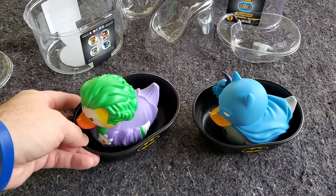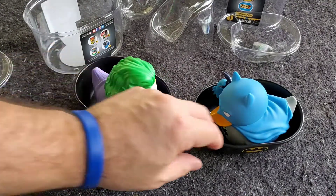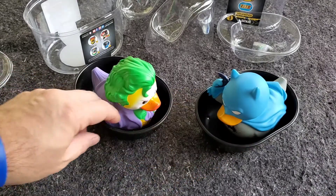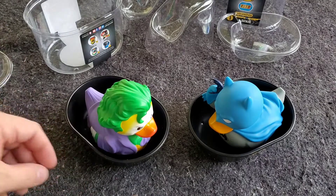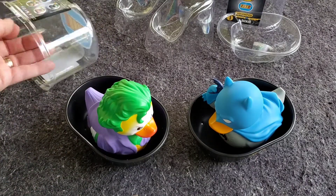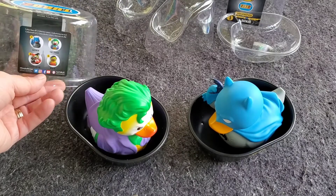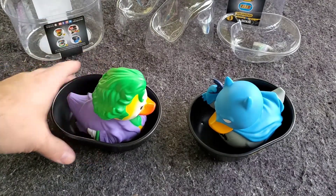Very fun concept. The rubber duck is just a classic toy, and to make Cosplaying Ducks using different properties and licenses to make them costumed is a very fun concept. Tubbs Cosplaying Ducks — these are so cool.